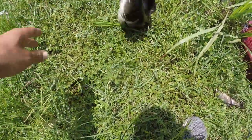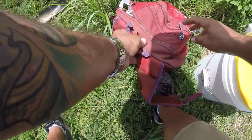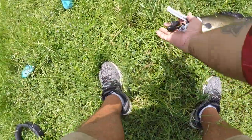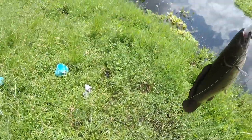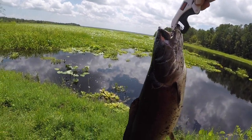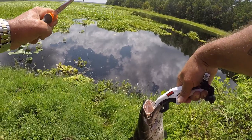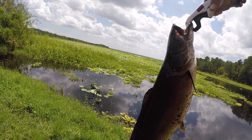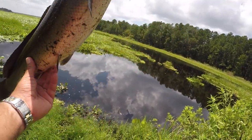I tried a hand line for bass and got a bowfin! I've caught bowfin way longer, but this guy is so fat. That was quite the fight — hand lining something like this is not easy. Line everywhere! That circle hook is right in the corner of the mouth, just like it's supposed to. We're going to get this guy back in the water — but that's not bad, guys. We finally got a fish on the hand line. It's not what we were after, but it's definitely a beauty.